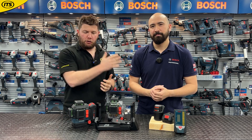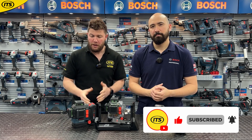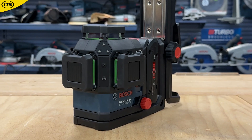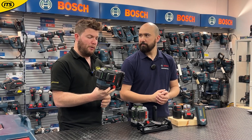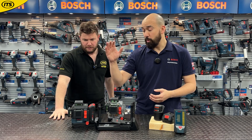Hi, I'm Rich from ITS and I'm joined today by Chris from Bosch, who's going to take us through some of their brand new product releases towards the back end of 2024. He's just been talking me through some of their brand new lasers and some really exciting new features, functions, and additions to the range from Bosch. So Chris, take it away — what have we got in front of us?